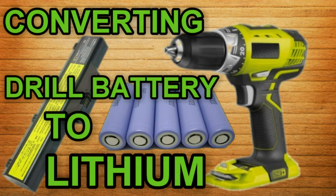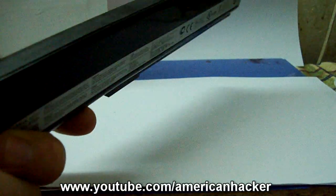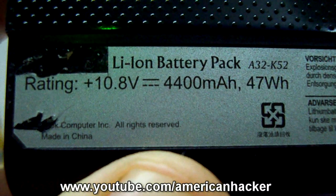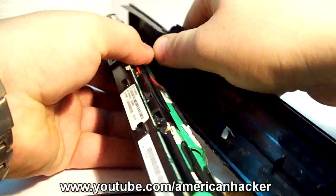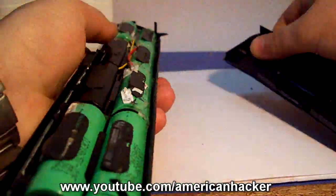Converting Drill Battery to Lithium. In today's project I will show you how to upgrade your cordless drill battery to Lithium for free. Most quality Lithium batteries are inside laptop batteries, so we gonna open that laptop battery and use these batteries that are in good condition.